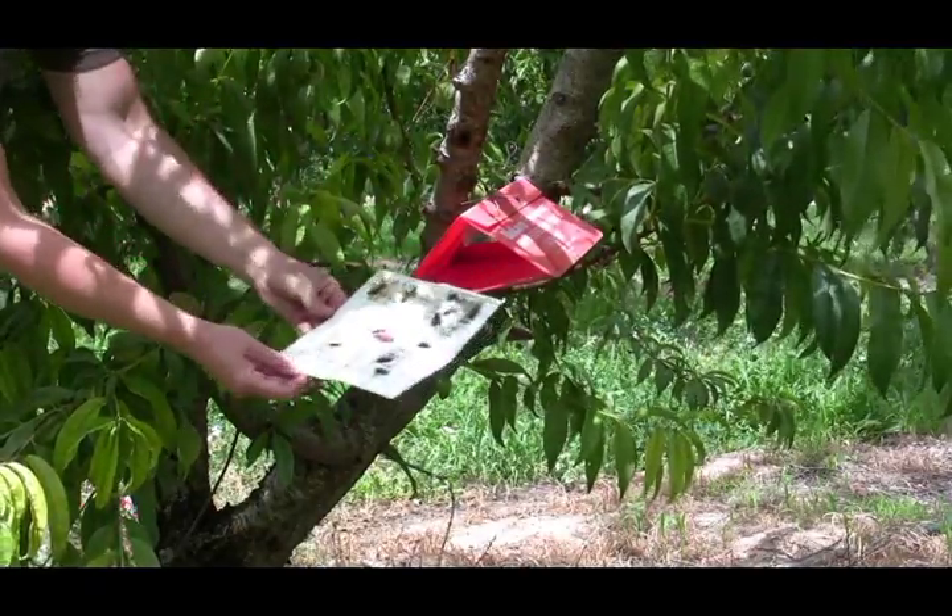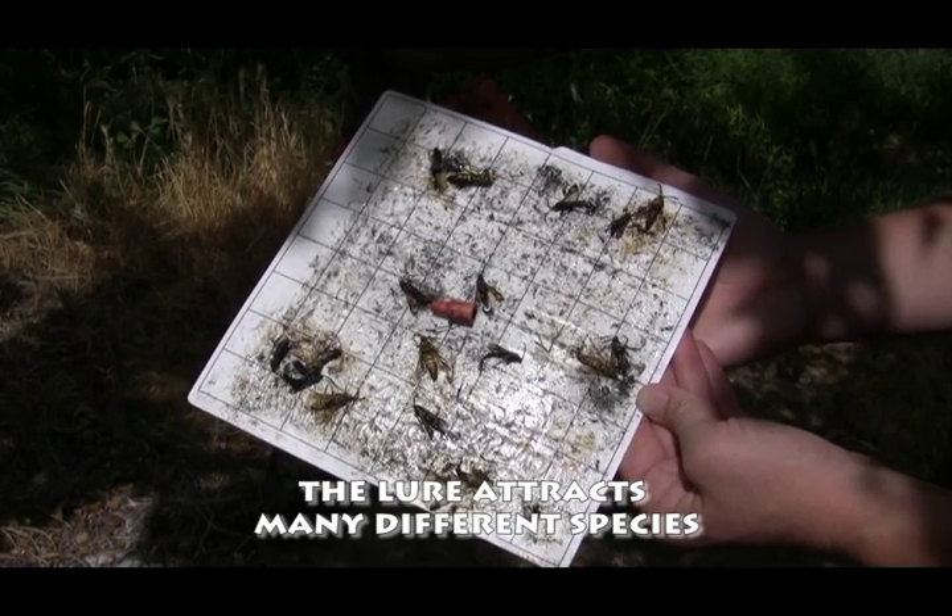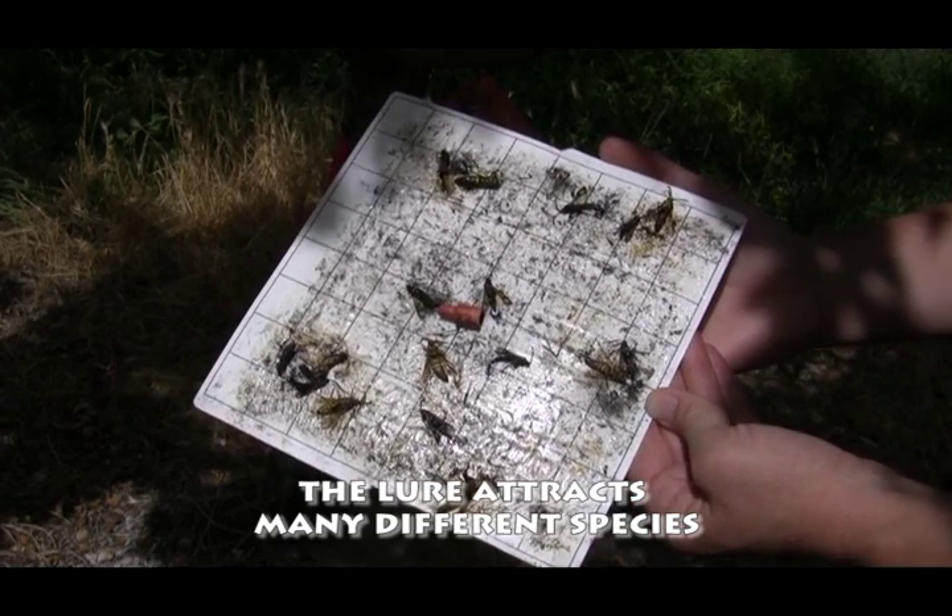The Peachtree borer lure attracts all species of clear-winged moths, so when you check your liner you may notice you have a variety of different moths on the trap.